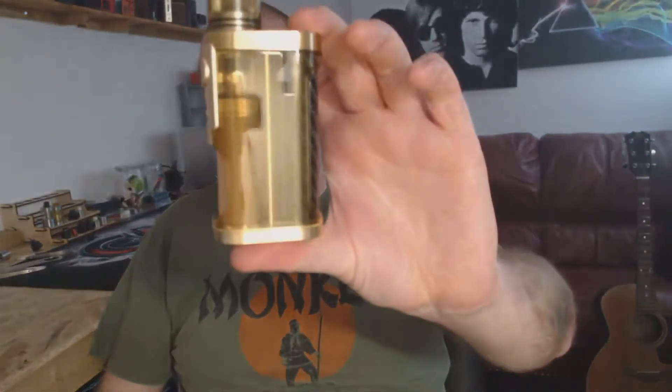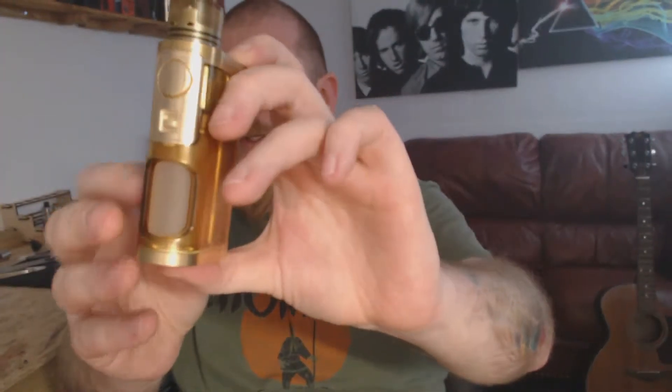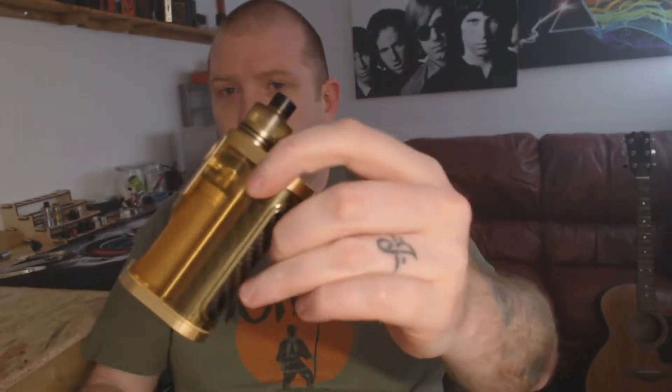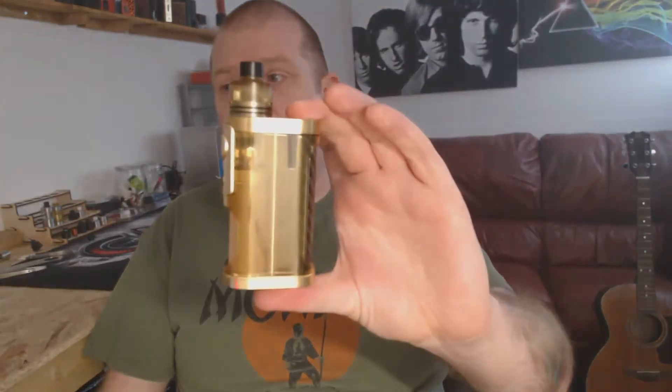Hi guys and welcome back to Coil Life. Today I have the Furion Mechanical Squonker from Lost Vape to show you. I have the Brass and Ultem one here — it performs really nice, it's a really nice mod. I've got the Hadley with the Ultem cap on top, matchy matchy. But before I go into any more details, let's dive down and have a quick up close tour around the Furion from Lost Vape.